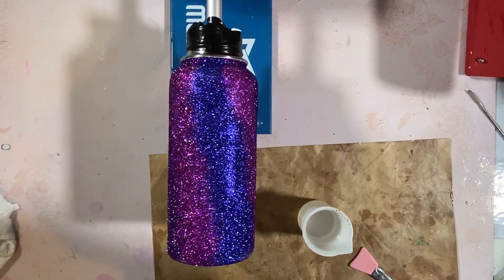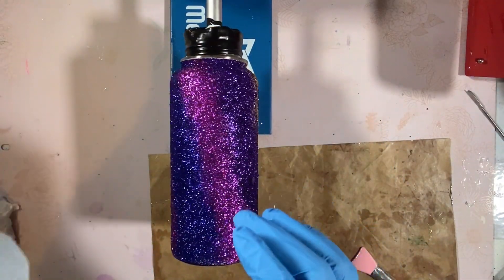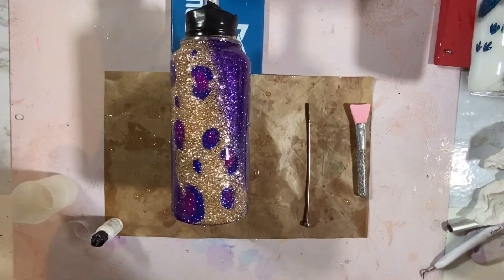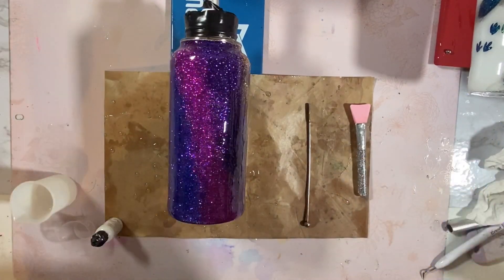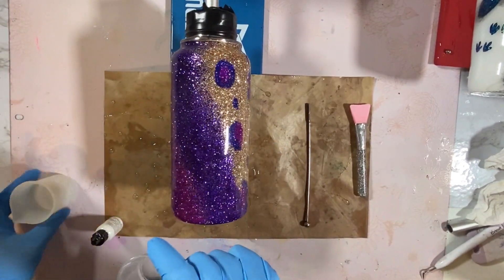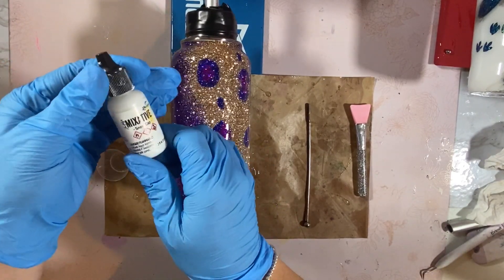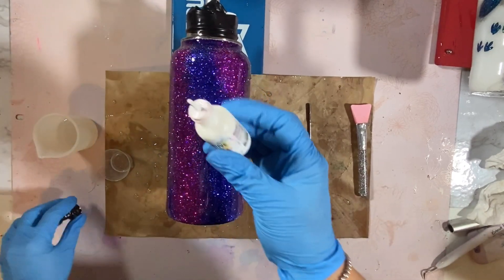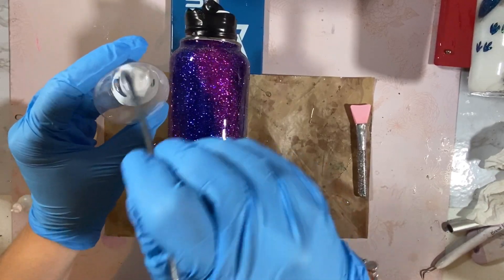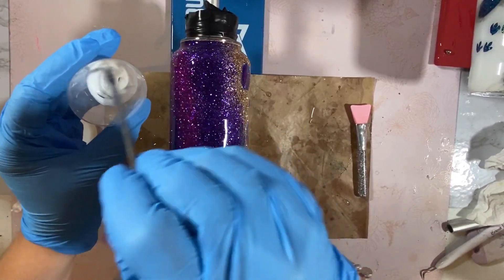I sound a little muffled because I have my mask on, but I'm going to go ahead and add the epoxy. For the second coat, I separated about 2.5 ml of the epoxy I whipped up and I'm going to add a couple of droplets of white alcohol ink — this one is Tim Holtz, the Mixative Snow Cap. Just a couple drops, and I'm going to whip this up to make sure it's fully mixed in with the epoxy.